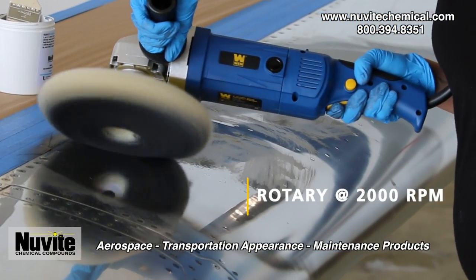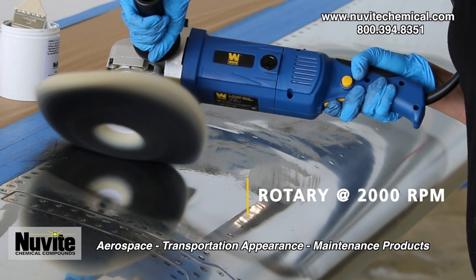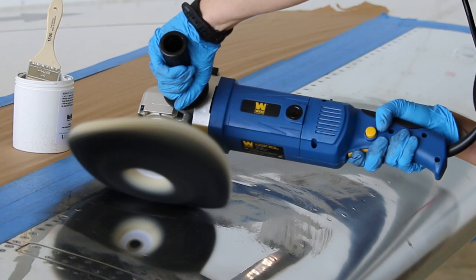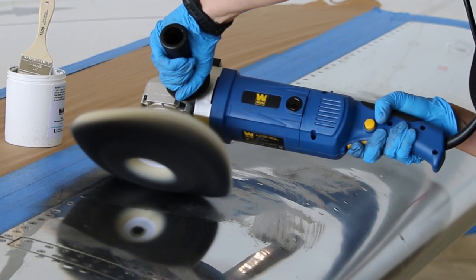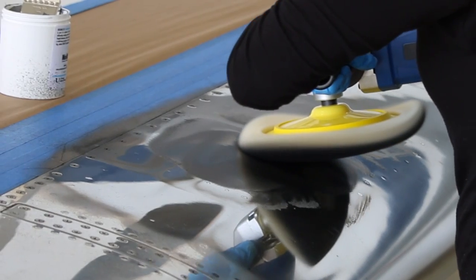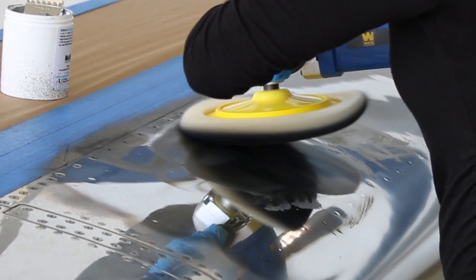We recommend running the buffer around 2000 RPM. Do not lay the buffer flat against the metal polishing surface — tilt the pad 10 to 15 degrees. Only one side of the pad should touch the surface as it spins. This helps pinpoint a specific target polish area.